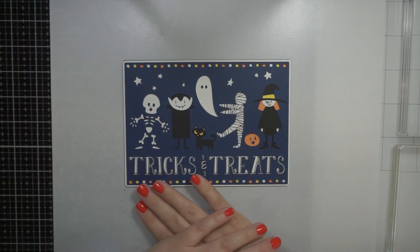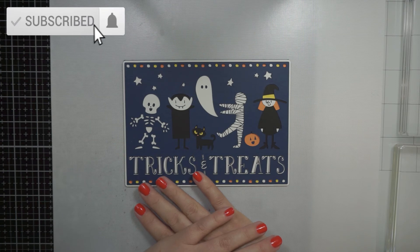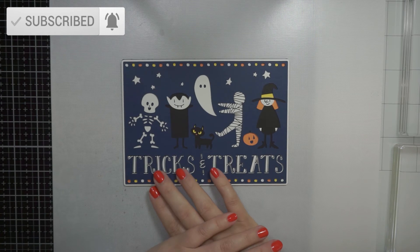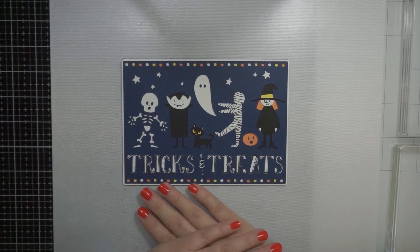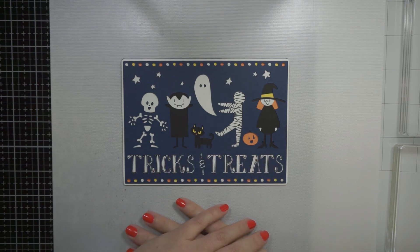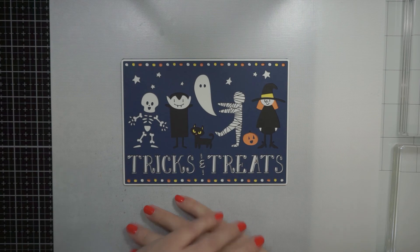I'm making this in the summer, so I'm thinking ahead for once! This is probably going to be the first of my Halloween series this year — I'm loving my Cricut at the moment. Happy Halloween — I know that's weird to say in the middle of summer, but happy Halloween guys, stay safe! I hope you like this video; please like, subscribe, and hit the notification bell if you want to see more. See you in the next one, bye!